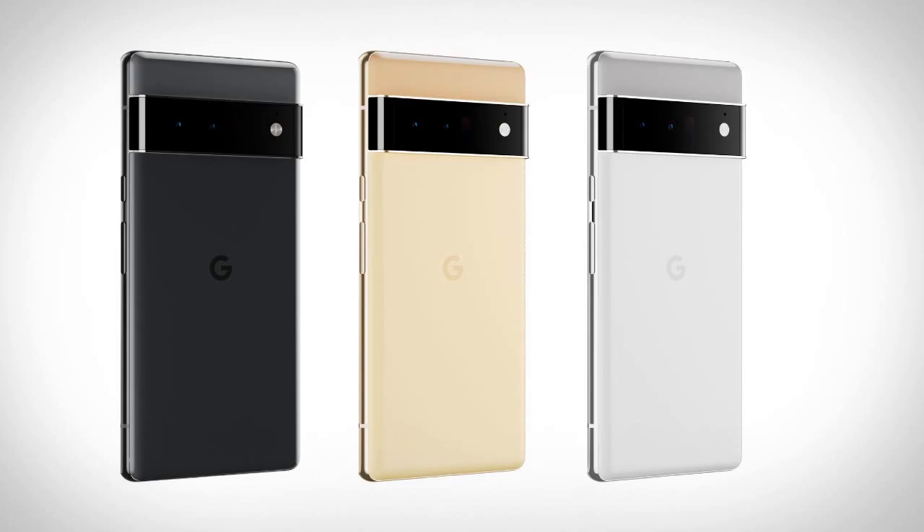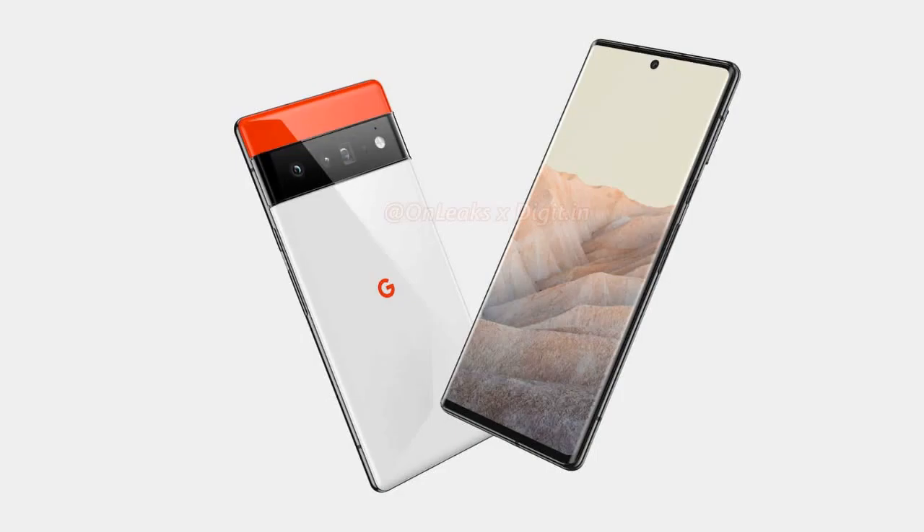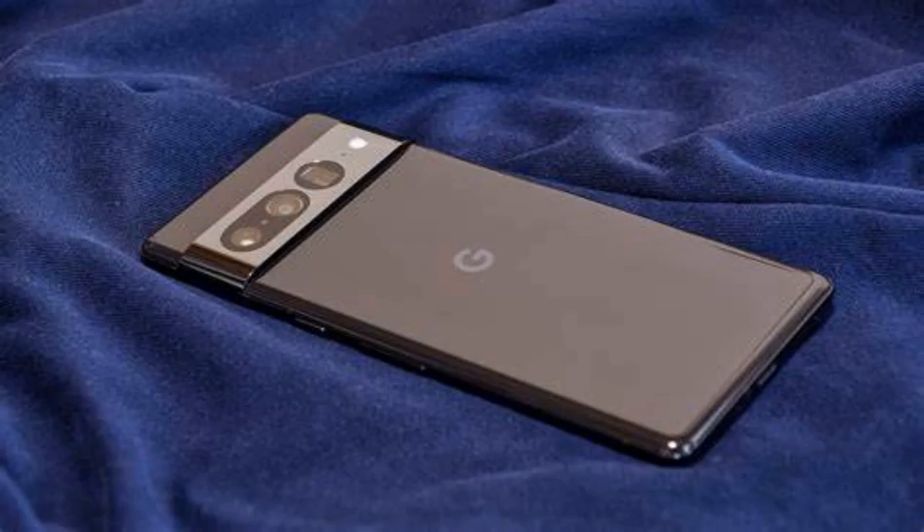Now let's compare the Pixel 8 series with the Pixel 7 series and see what the main differences and improvements are. The Pixel 8 series has a more rounded design than the Pixel 7 series, which might make them more comfortable to hold. The Pixel 8 has a smaller display than the Pixel 7, while the Pixel 8 Pro has a flat display instead of a curved one like the Pixel 7 Pro.